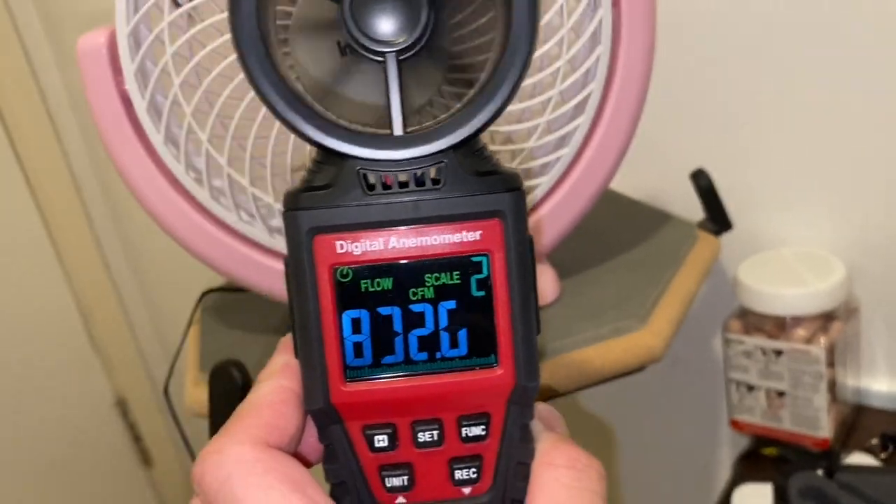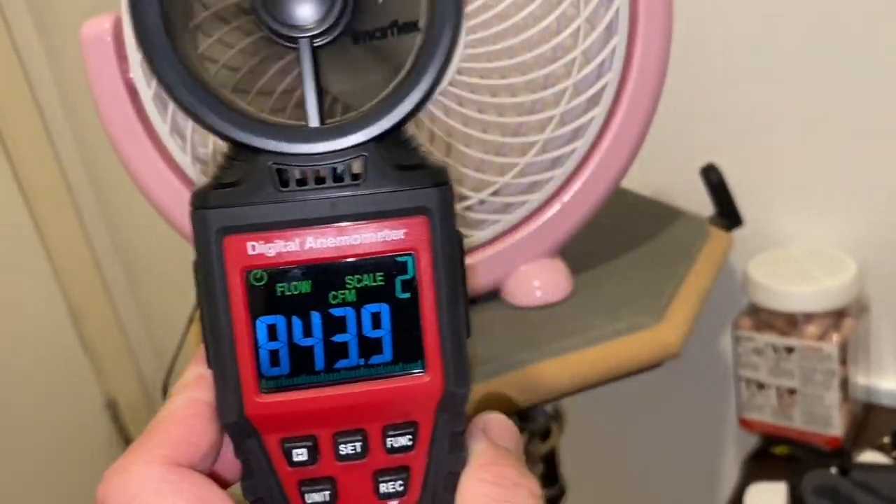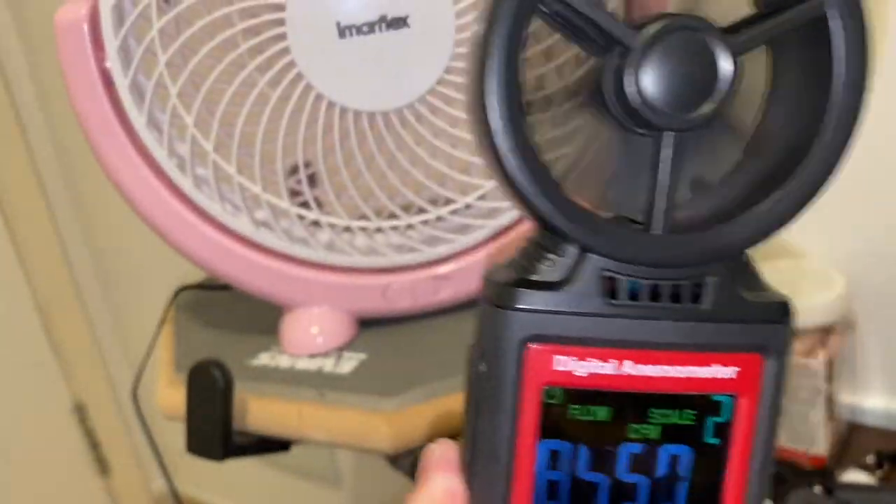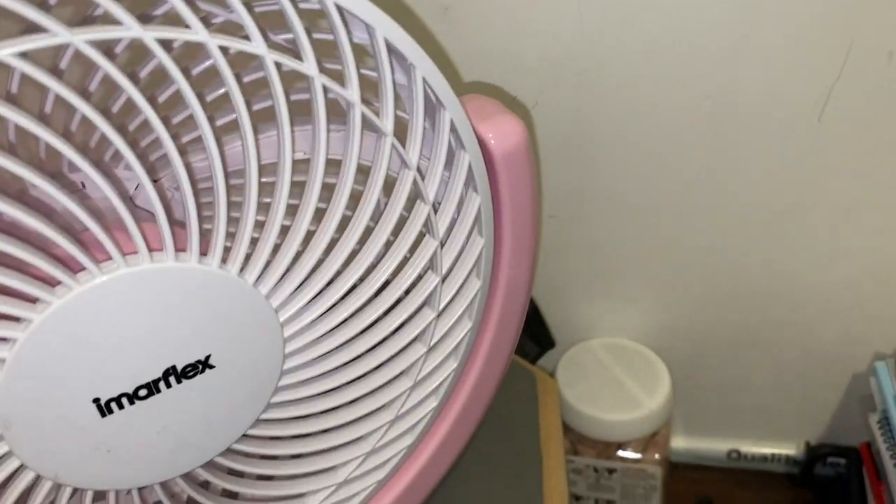It's reading more like around 800, or 715 if you want to be more conservative. I'm pretty sure this is actually a bit less than the little sugar fan that I have.